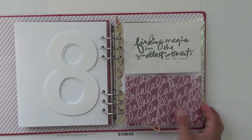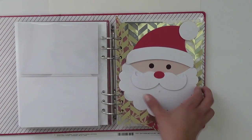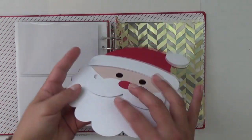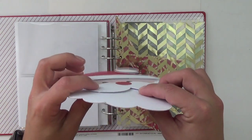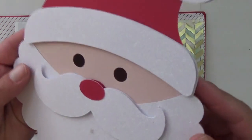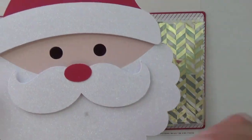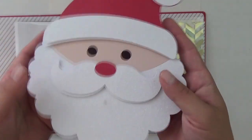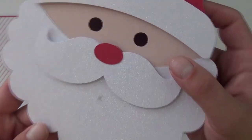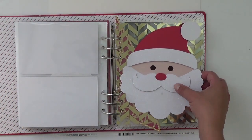I have a flip-out ready to go in this page protector for whenever we see Santa. I haven't adhered it yet. The cut file is from the Silhouette Design Store. I used fun foam to pop up the mustache, the brim of the hat, and the pom-pom on his head. It's on iridescent glittery white paper — though I got a gluey finger on it already. I might add a little glitter, but when we see Santa, this will adorn that story.